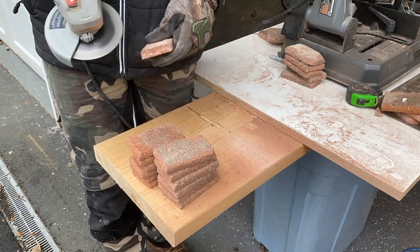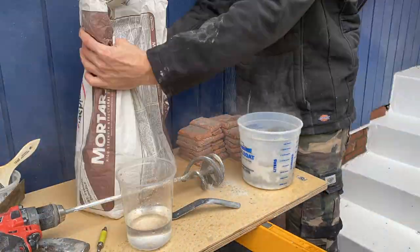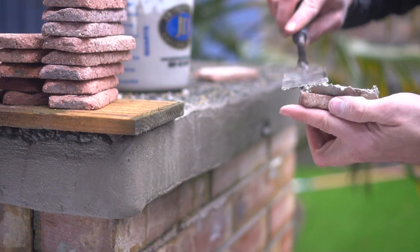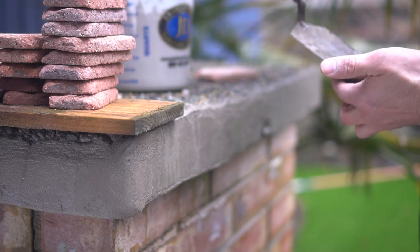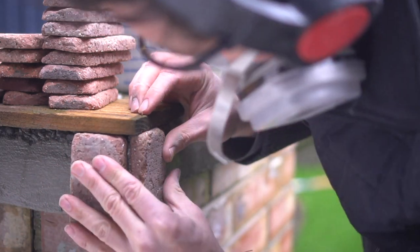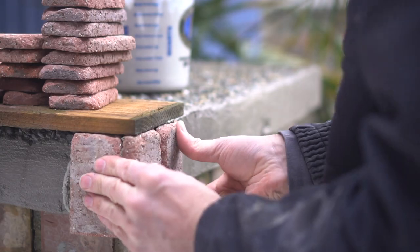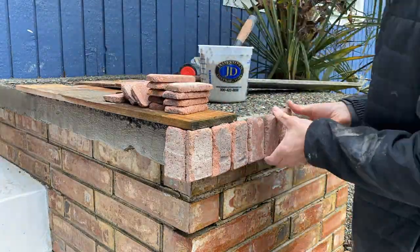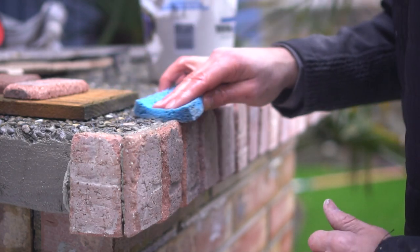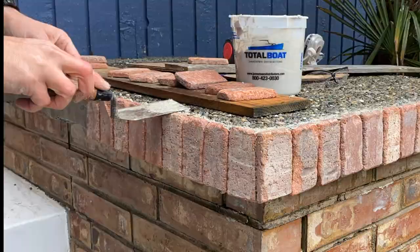Now that the bricks are cut and the cement has hardened properly, we can apply our mortar mix. I mixed up a batch of Rapid Set mortar mix, which also dries very quickly, and start applying it to the back side of each brick. The trick is to create a nice peak in the dead center of the brick — that way when you push it against the surface, it significantly reduces the amount of mortar that seeps out the sides. Because this brick is purely decorative and not structural, I place each piece right up against each other for a unique look.